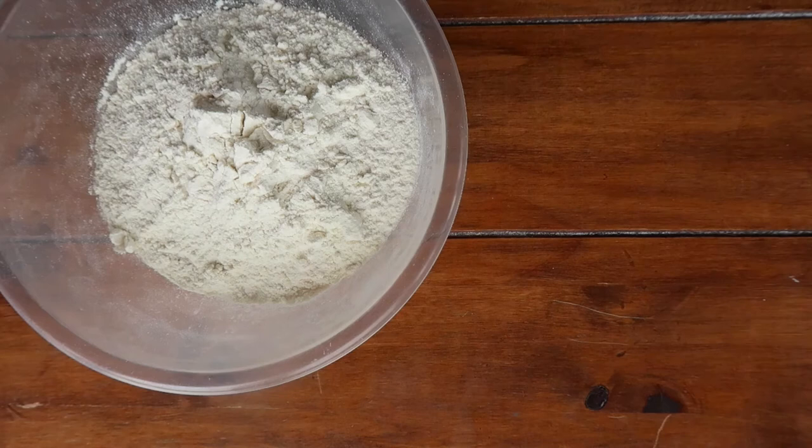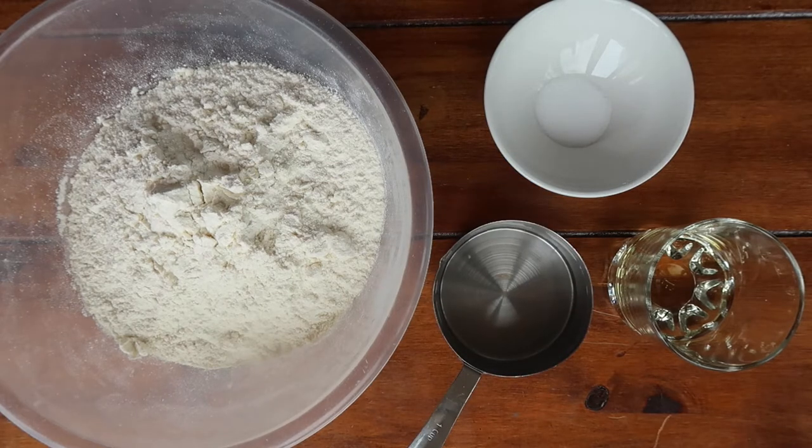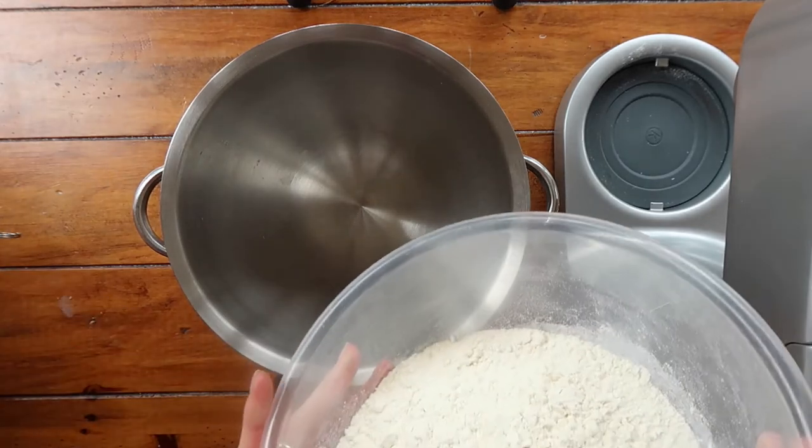Jumping into our ingredients, you will need 500 grams of plain flour, 7 grams of salt, 6 tablespoons of a flavorless oil, and 300 ml of warm to hot water.